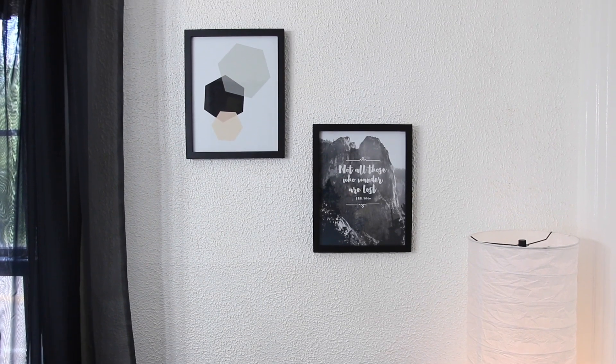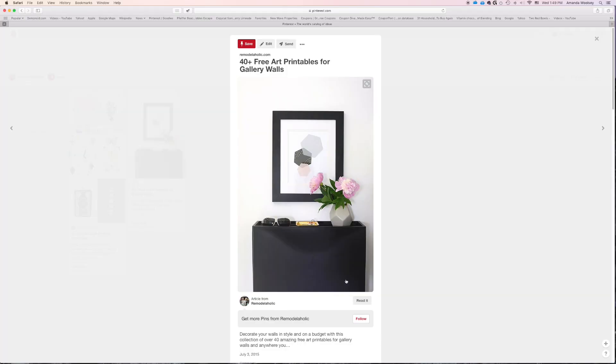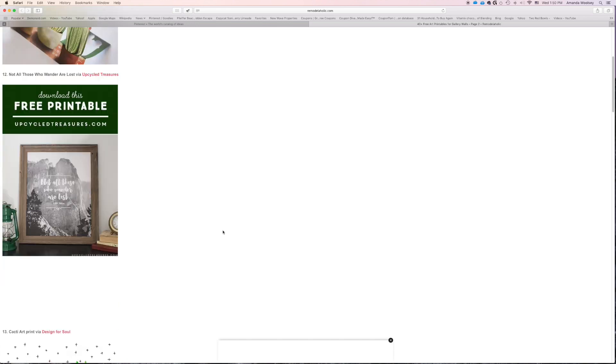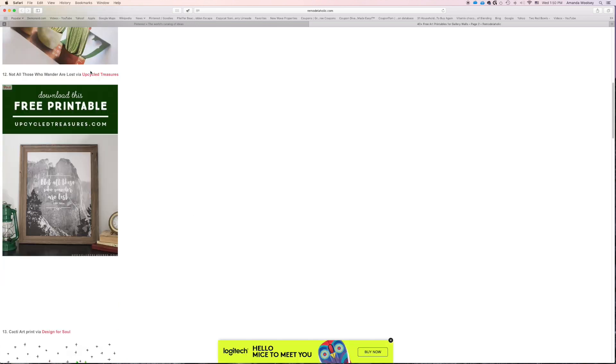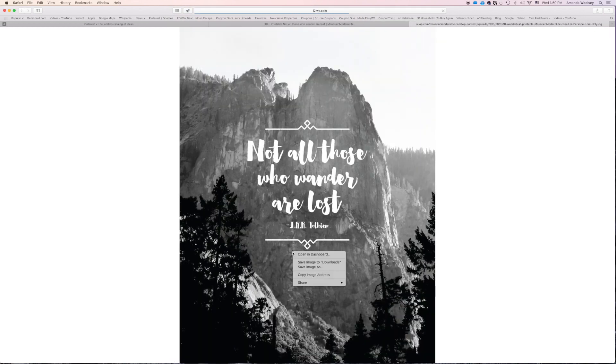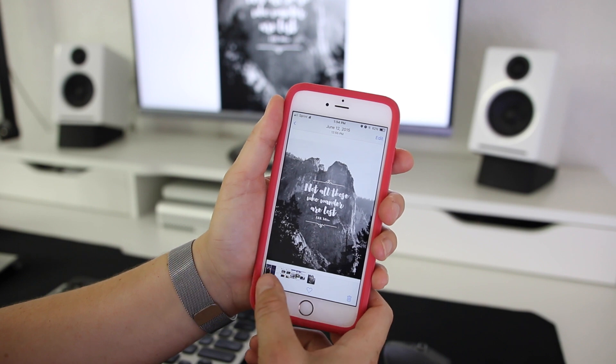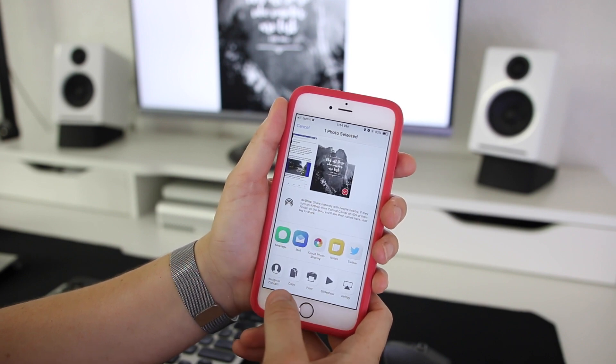So we're going to start off today with the 'Not All Those Who Wander Are Lost' quote. I found all these as free printables on Pinterest and you can find any artwork you want, but I'm going to use this one for my tutorial. Once you have it downloaded you can save it to your computer or automatically select to print it, and for this tutorial I'm going to do it straight from my phone.